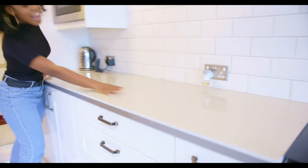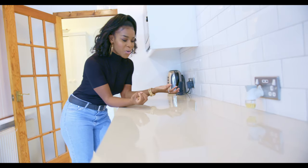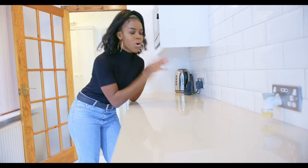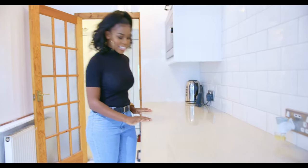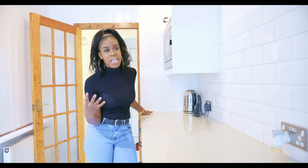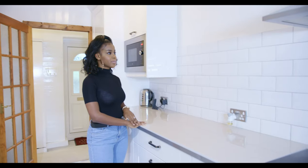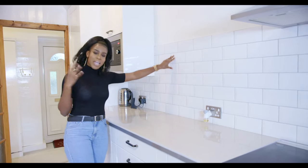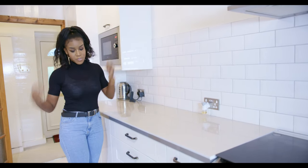The countertop is one of my favorite features of the kitchen. If you get closer, it sparkles — it has a glittery effect. Of course I love glitter! Corey was against it but I won him over eventually. It's a nice smooth finish. Our last kitchen was wood and we really wanted to stay away from the wooden effect, so this is a big change for us.